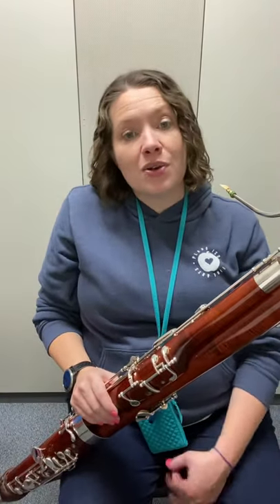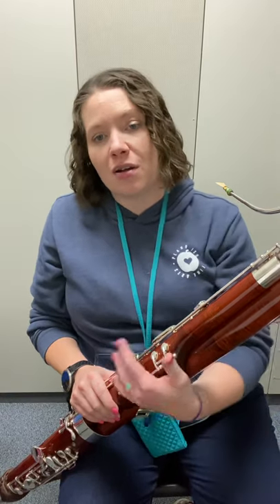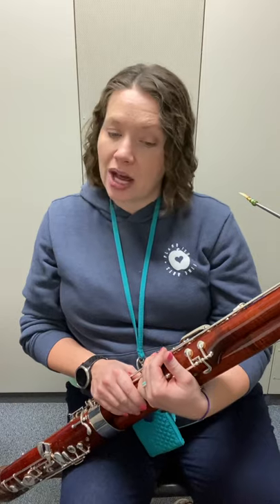All right bassoons, taking a look at long tone C now. You can tell from this one, it's going in the opposite direction. Our middle note isn't getting lower — this time it's getting slightly higher each time. But good news is we go back to our wonderful Whisper Key Concert Fs to start and end. So let's think through it.